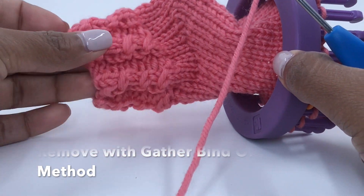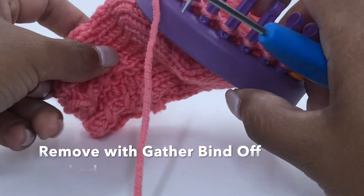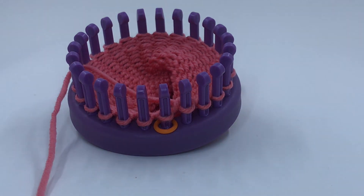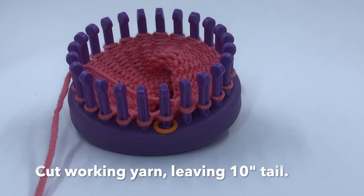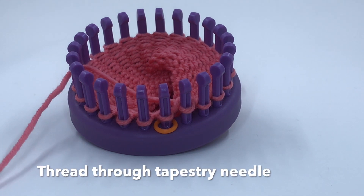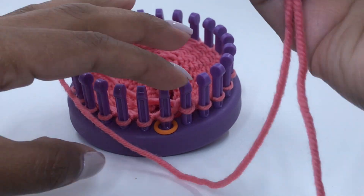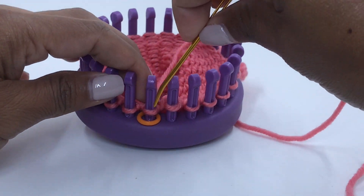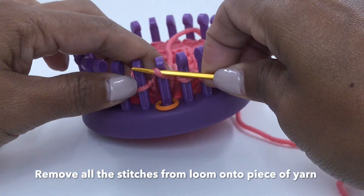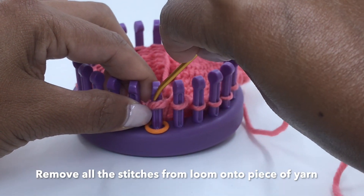I am ready to remove the item off the knitting loom. I will be using the gather bind off method. Simply cut the working yarn leaving about 10 inches and thread it through a tapestry needle. Now simply remove all the stitches off the knitting loom onto this tapestry needle.